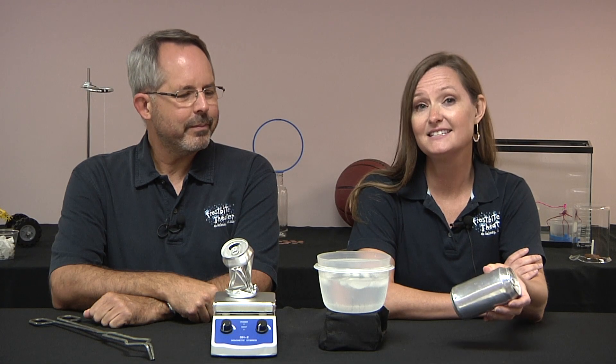This can doesn't suddenly implode because the air pressure is the same inside the can as outside the can. Putting the can in ice water cools the gas inside it. If a gas's temperature drops and its volume stays the same, then its pressure drops.